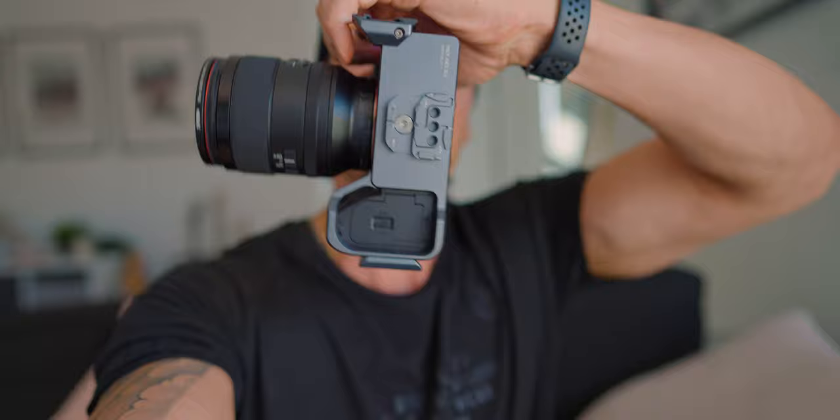One cool thing I wanted to explain is this little grip area here. It's probably not meant to be a grip, but I loved this on the Tilta cage and this one has it too. It gives me a little area to grab onto — specifically if I don't have the top handle or side handle attached — so I can grip onto this without fearing dropping it. I absolutely love the ergonomics of how it's built.